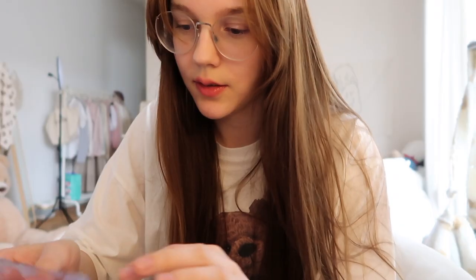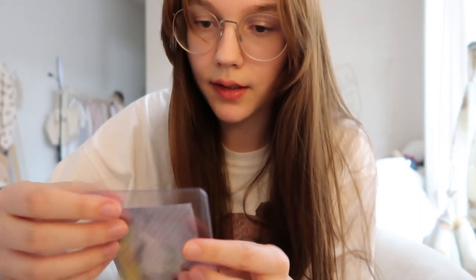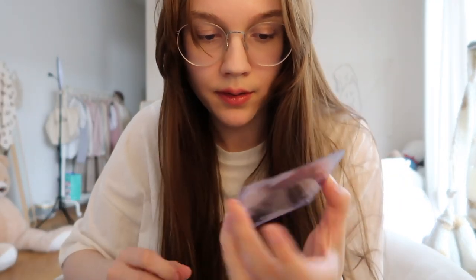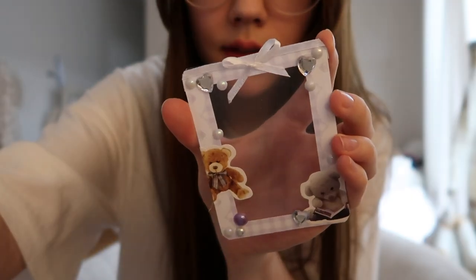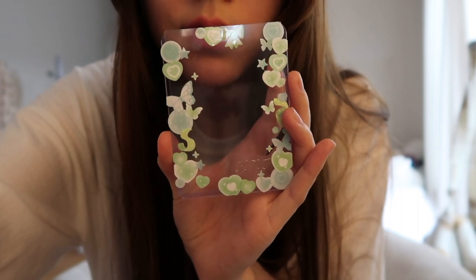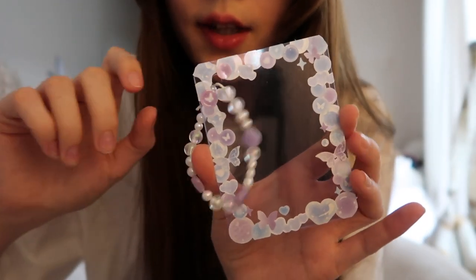If you are here and don't know what I mean with top loader decoration, I'm going to show you an example. I basically have top loaders like this. You can buy them plain — they come just clear like this — and then I put stickers on them and maybe some text that says Bangtan. This one is Namjoon. I also made this one which has a little chain on it.